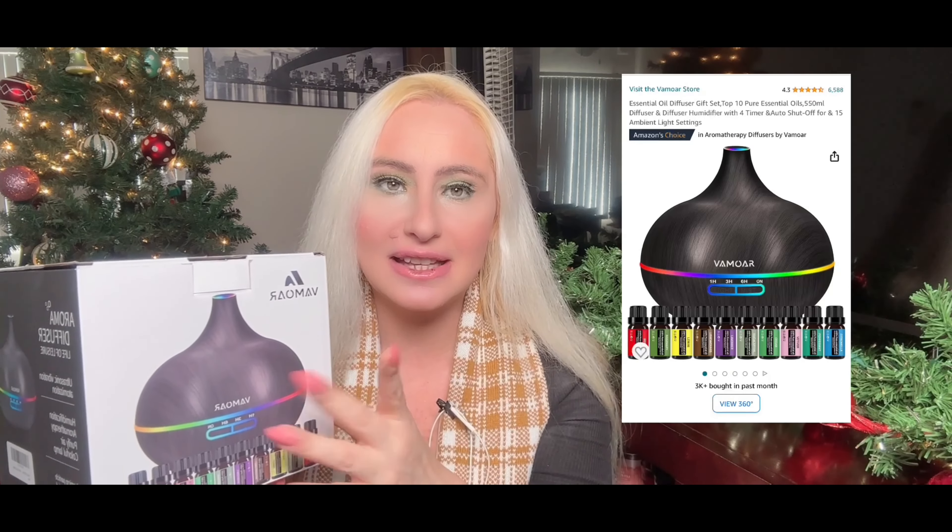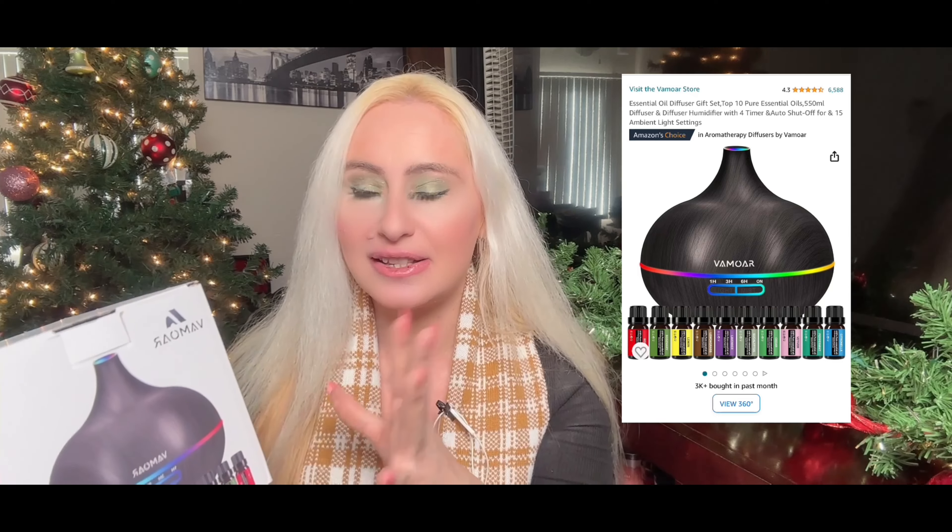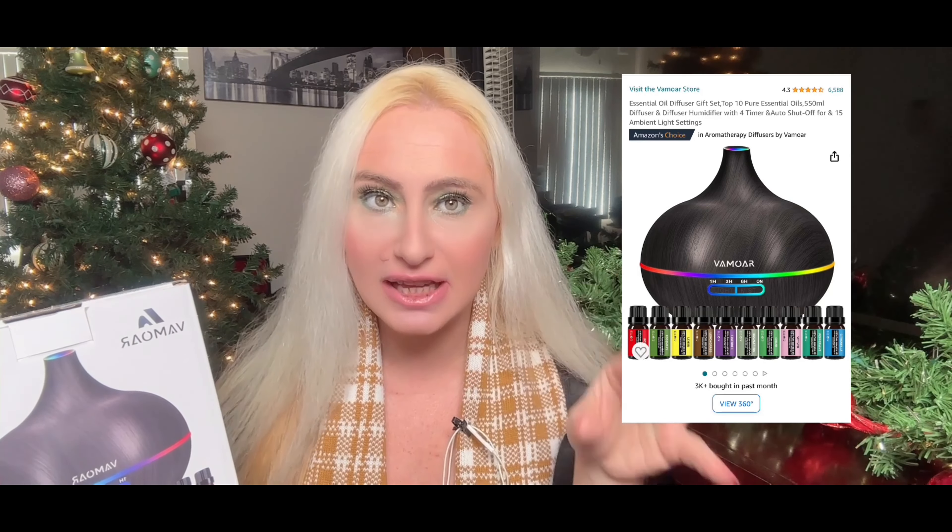It's so easy to set up — it comes with a plug so you can set it up anywhere you want. They already give you the water case; you just put the water in and add as many essential oil drops as you want. It's so relaxing and it looks really stylish too.